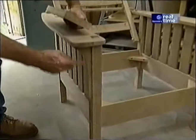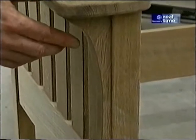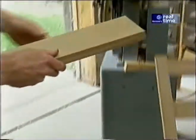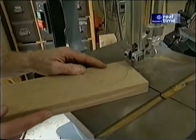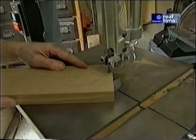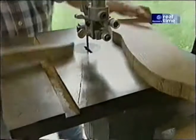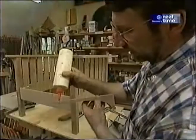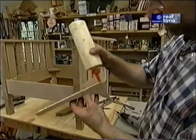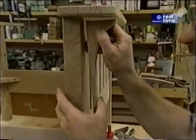Now I want to work on this detail. This piece is known as a corbel, and it's classic on arts and crafts furniture. I've laid out a couple on a piece of one-inch thick white oak and I'll rough them out at the bandsaw. A little bit of glue on the corbel — I'll clamp it in place temporarily and then attach it with a couple screws.